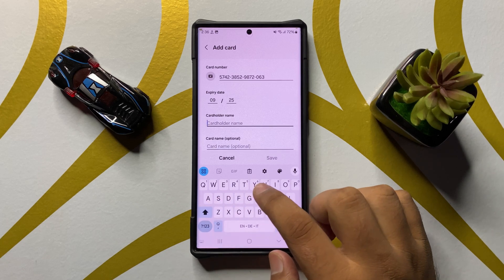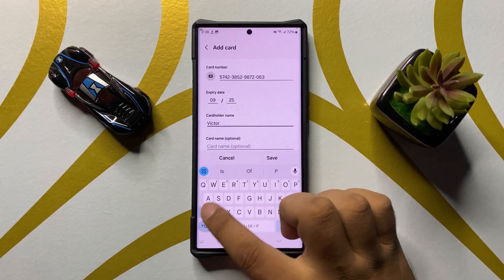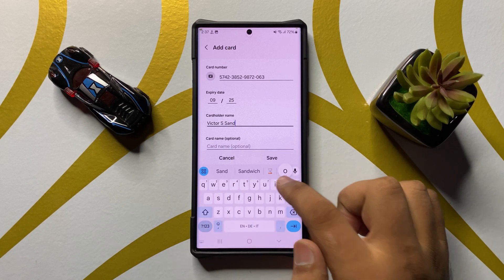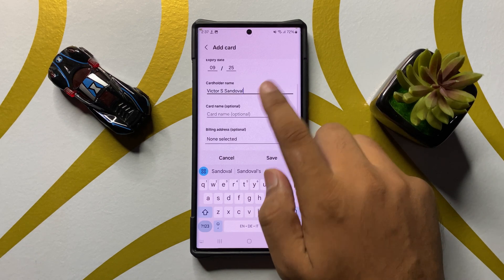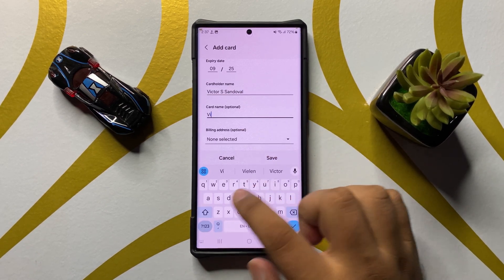I'll choose Add Card Manually. Enter your card number, then enter the expiry date, and then enter the cardholder name.